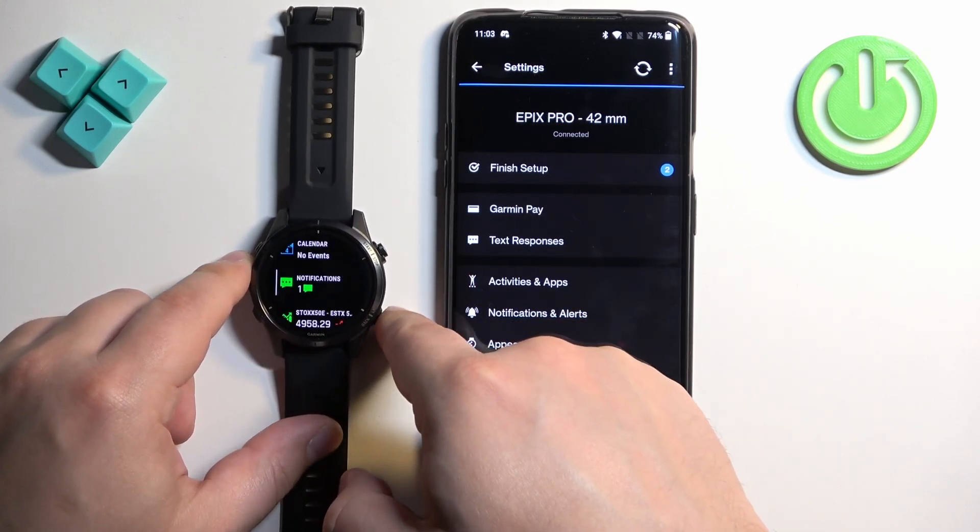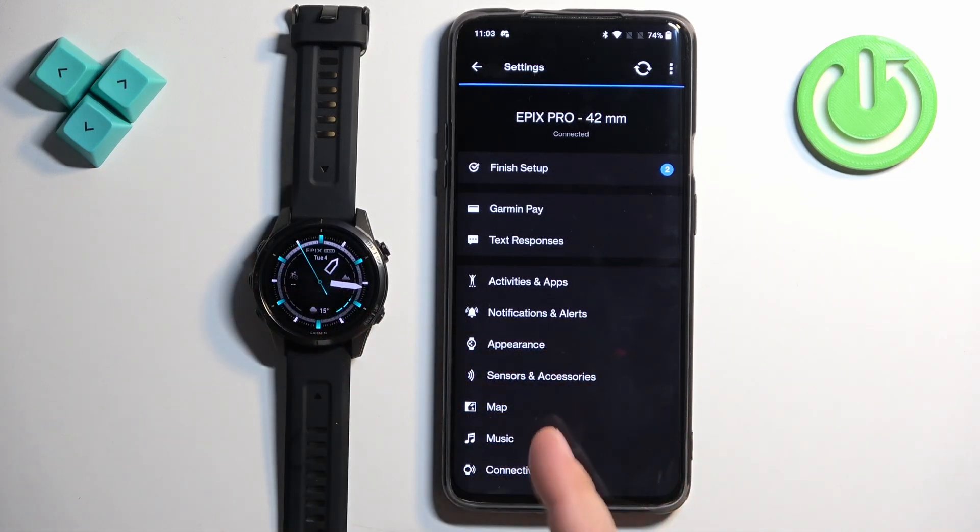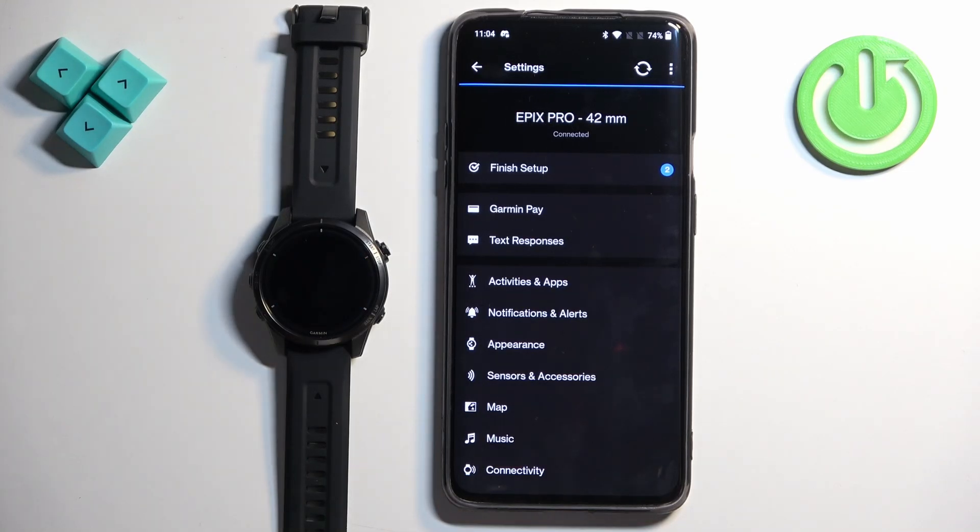And that's how you enable phone notifications for the Garmin Epix Pro Gen 2 on an Android phone. Thank you for watching. If you found this video helpful, please consider subscribing to our channel and leaving a like on the video.